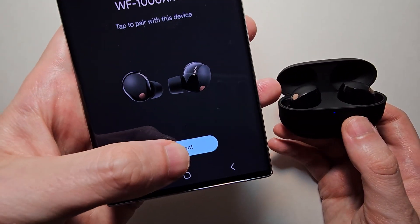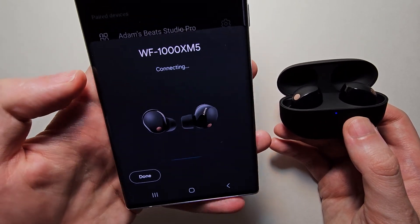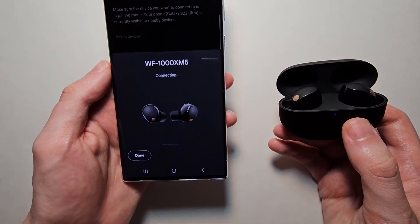And under Android, just press connect. Now, there's one more step to do after this.